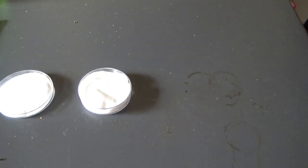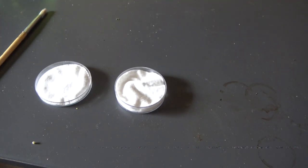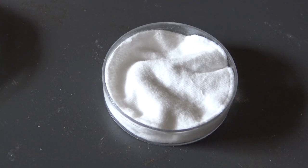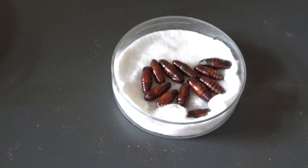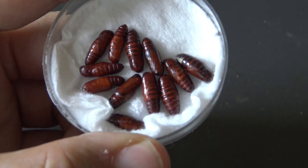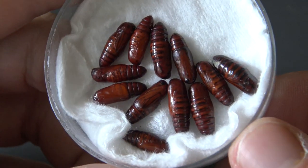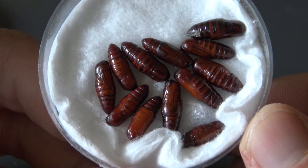In here is our animal of study today. Can we zoom? Our Crimson Speckled Flunkies are in here. This is the pupal stage of the Utetheisa pulchella — the Crimson Speckled Flunky.